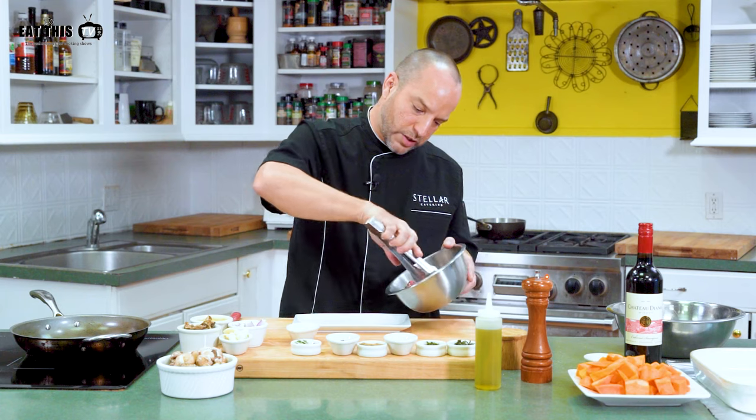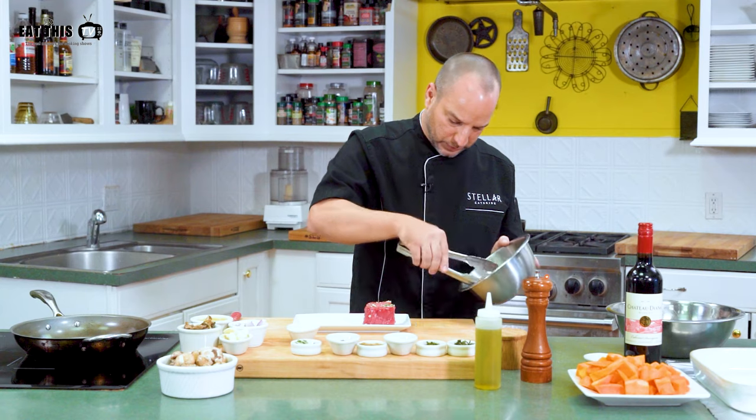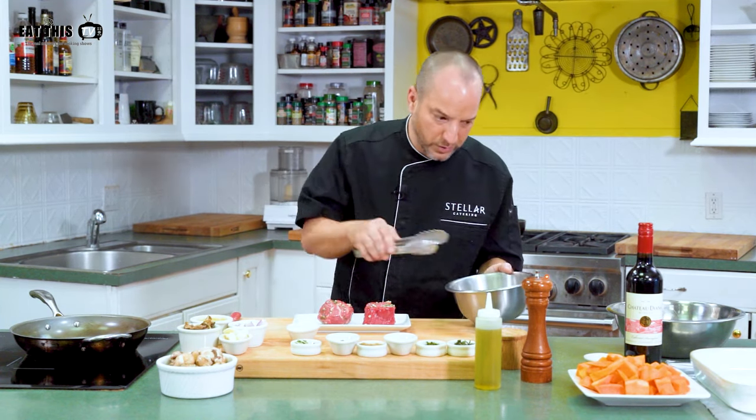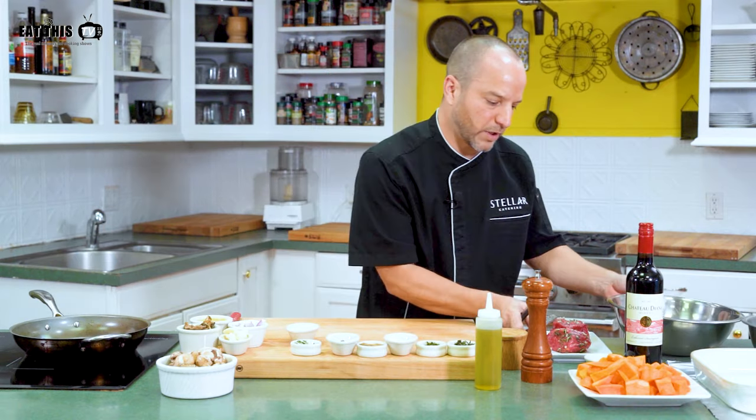Make sure you turn them well. We have the filets almost ready. Once we've got the filets ready, you want to set them aside and give them at least 15 minutes for those flavors to penetrate the meat. While that's getting ready, we're going to get our butternut squash puree ready.